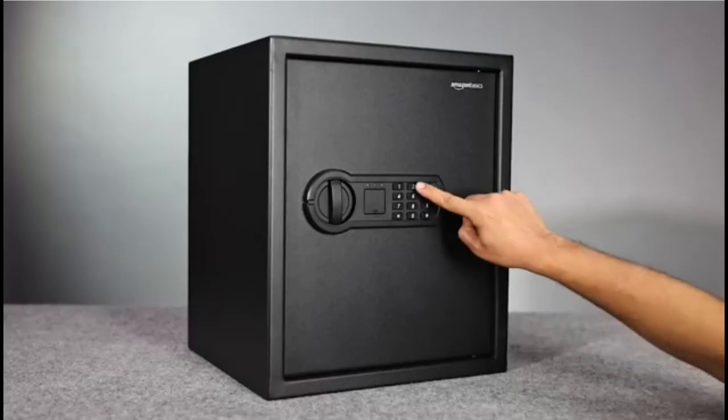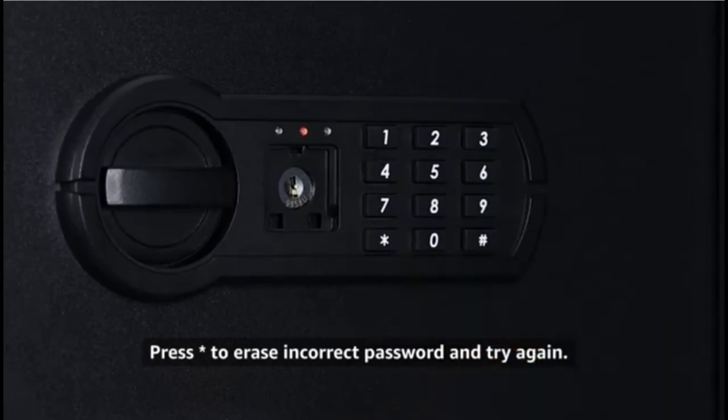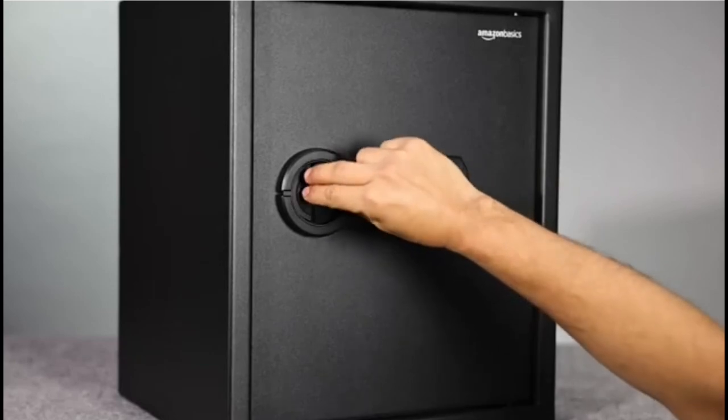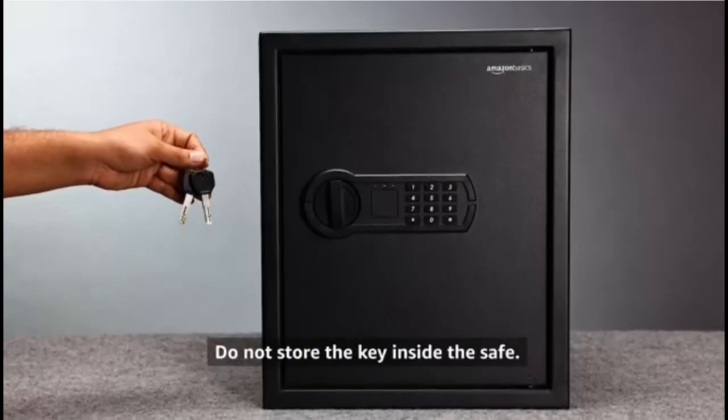If the red light turns on together with five beeps, it means the passcode is incorrect. In case the wrong code is entered, press star — the red light will turn on with five beeps and all inputted codes are deleted. Try the passcode again. Please do not store the key inside the safe.